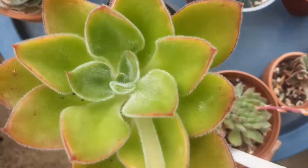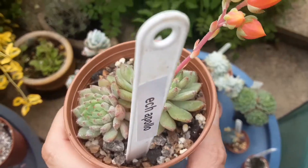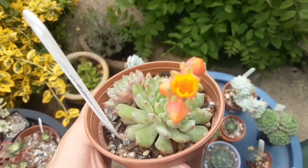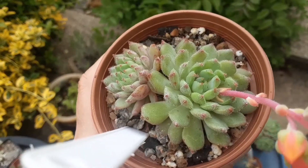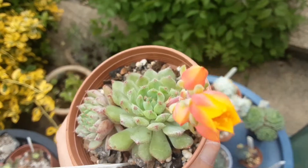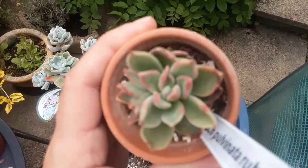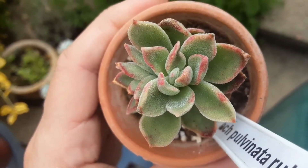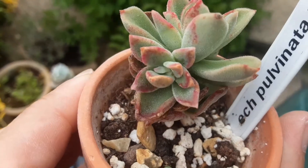On to the next one — Apollo. And already the bud is opening with a nice orangey and yellow colour. And again, it's pulvinata, but this time rubris. So given more light, it will get a nice reddish tone to the leaves.